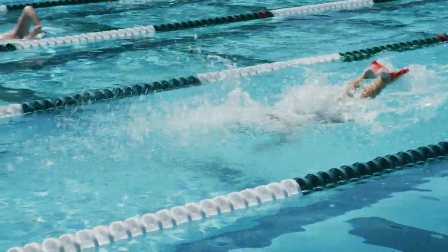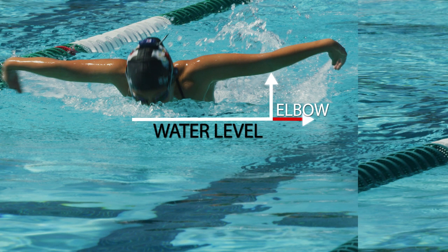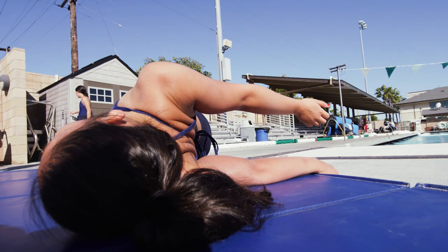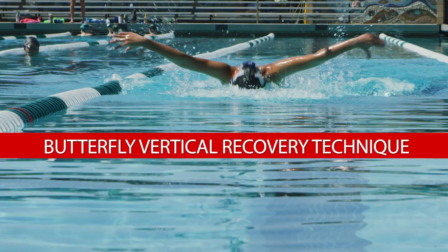Jenna has much tighter shoulders and must work on gaining more flexibility, while Sierra's shoulder flexibility enables her to use this important vertical butterfly recovery technique.